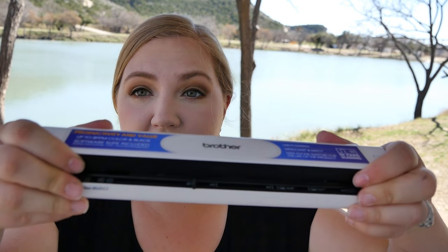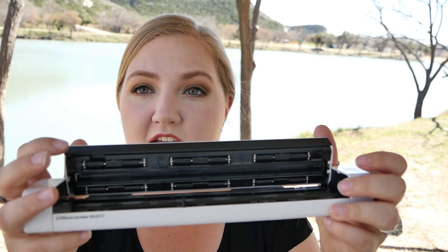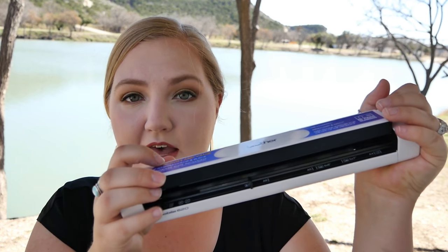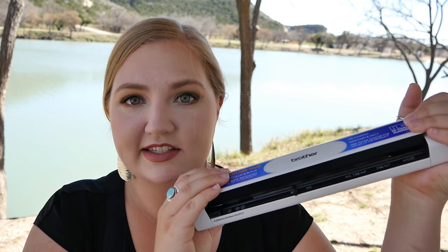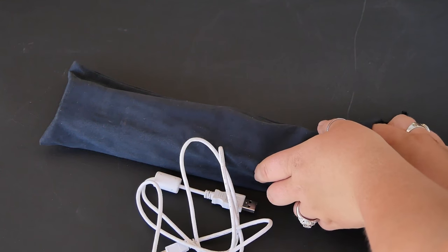If this does ever get jammed, you can easily flip this part up to unjam whatever you have in here. Personally I have not had that happen to me, but if you do need to, you can simply lift this up and remove whatever you are trying to scan. It does come with a case and a USB cable for easy transport in your travels.